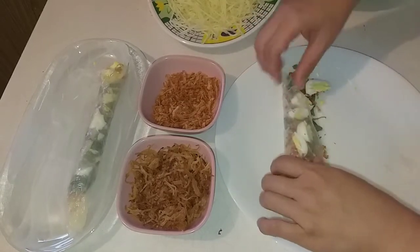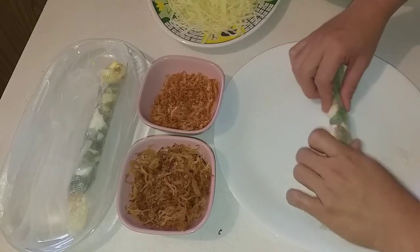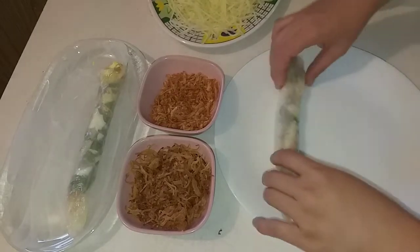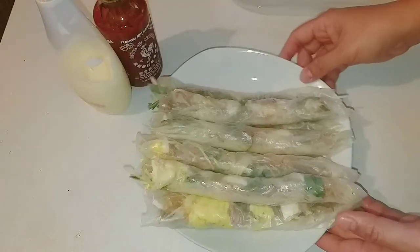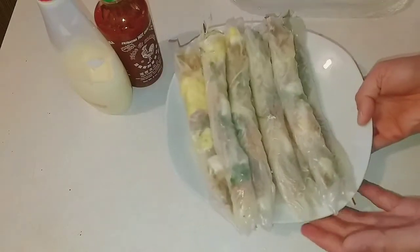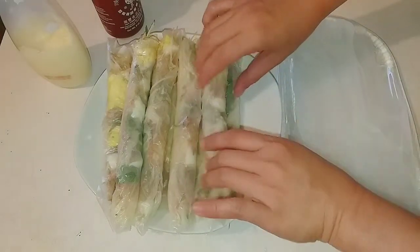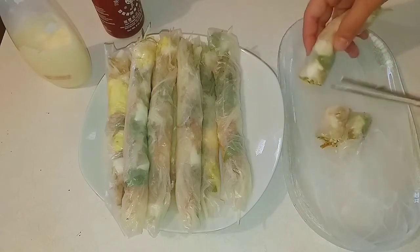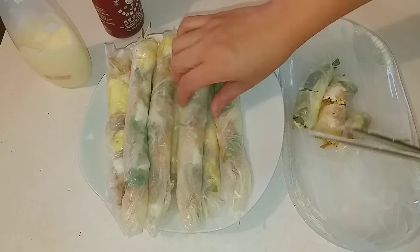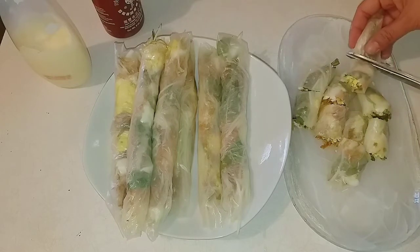Bây giờ mình cuộn lại. Mình làm lần lượt vài cuộn thành một khẩu phần ăn. Nãy giờ mình đã cuộn được một dĩa bánh tráng cuộn rồi. Bây giờ mình cắt ra dĩa để thưởng thức. Mình lấy từng cuộn, cắt ra những khúc vừa ăn.